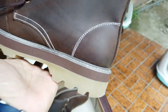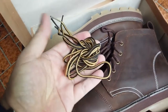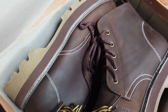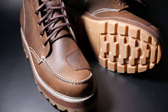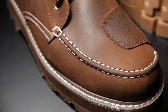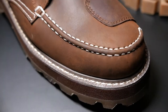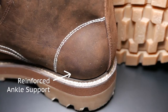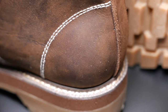It also comes with an extra lace. Let me show you the details — this is really a nice pair of shoes. I really appreciate the hand stitching here; the quality is really good.